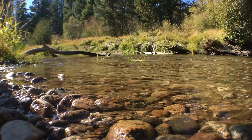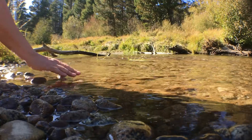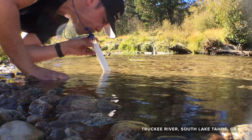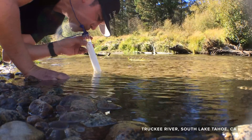How does the LifeStraw work? They say it makes contaminated water safe to drink. This is me drinking water straight out of the Truckee River in South Lake Tahoe.